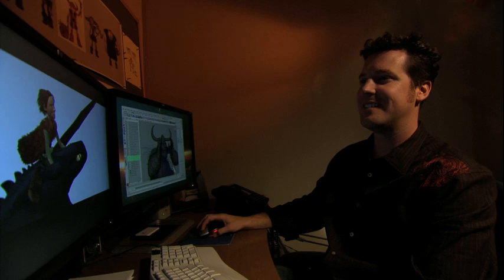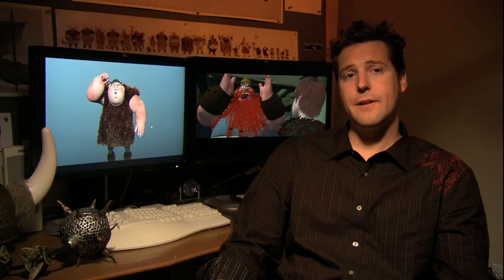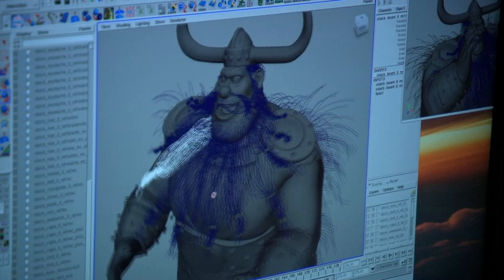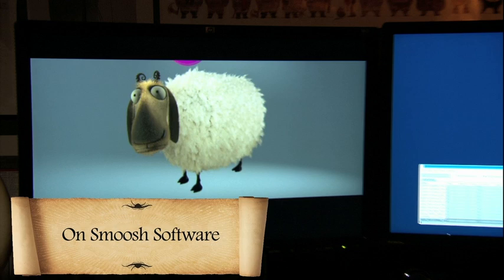I'm Damon Crowe, and I'm the Character Effects Supervisor on How to Train Your Dragon. We mainly do cloth work now — probably about 80% of what we do is simulating cloth garments on characters. We also do hair simulations, prop animation, and any kind of fur interaction.